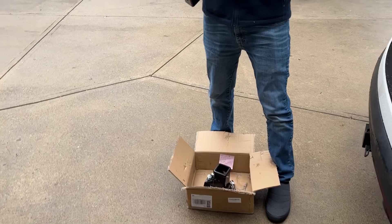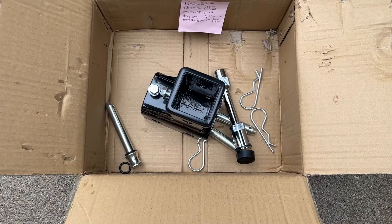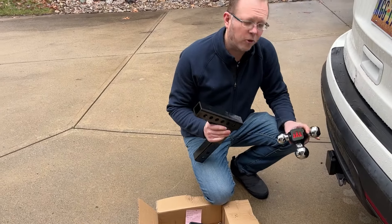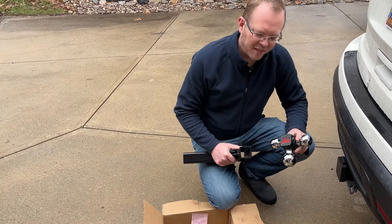This comes with everything that we need to be able to put it in the vehicle, including quick release, so there are three pins that we'll clip on here. I'm going to show you how this all works, and we've even got the locking hitch receiver here so I can make sure that nobody takes it out of my vehicle and steals it.